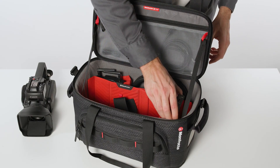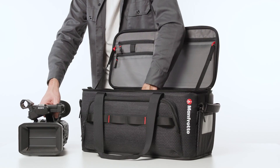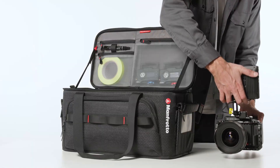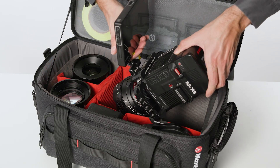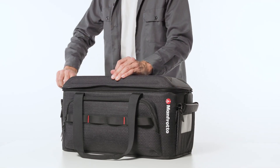When shooting professional video assignments, one of the best investments you can make is a top-notch camera bag. Whether you're a freelance videographer that needs to pack a whole studio into one bag, a video journalist that needs to run to the scene of the latest news stories, or part of a video crew shooting the next web series, your bag requirements are all the same.